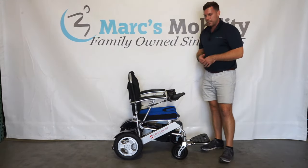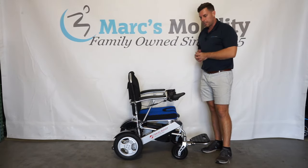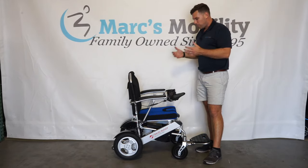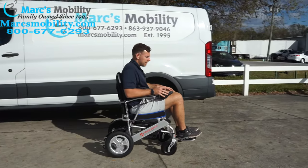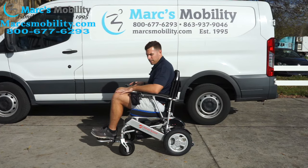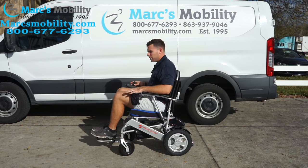Once again, this is the Travel Buggy Citi 2 Plus: a 395 pound folding power chair with a 4.5 miles per hour top speed, up to 15.5 miles of drive distance, and up to a 12 degree incline. With the seat recline, 12 degree incline capability, 4.5 mph speed, and 400 pound weight capacity, this chair is going to fit many users. It is a super comfortable chair with a high weight capacity.